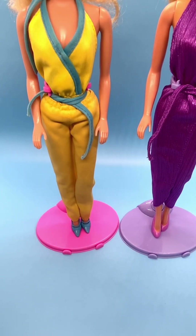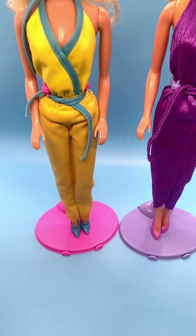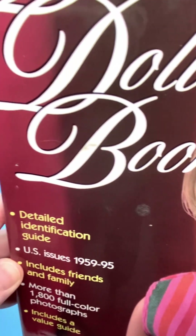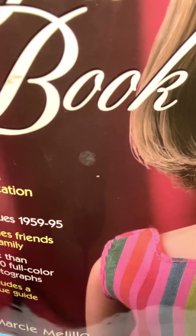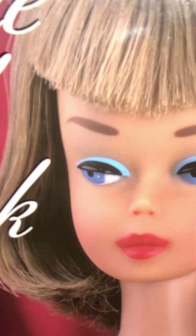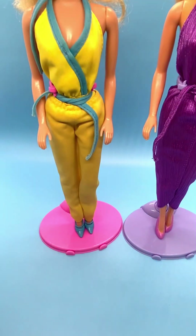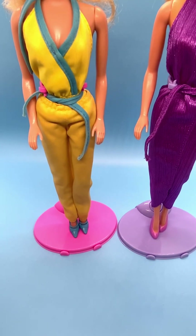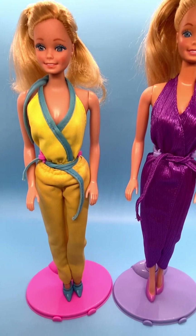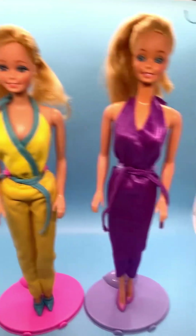I've looked up several of them new in box online, and they're all pretty consistent with this eyeshadow thing. The book I'm using for reference is called The Ultimate Barbie Doll Book by Marcy Melillo. It's a wonderful reference guide that shows so many different things for a lot of different Barbies. I think it actually goes up through the 90s, so it's a great reference to have.